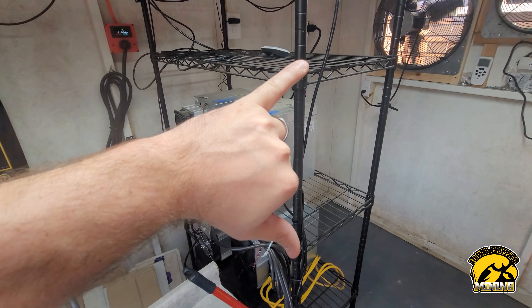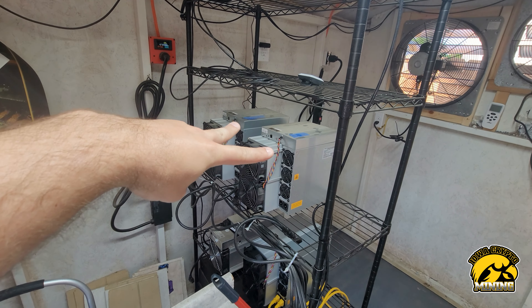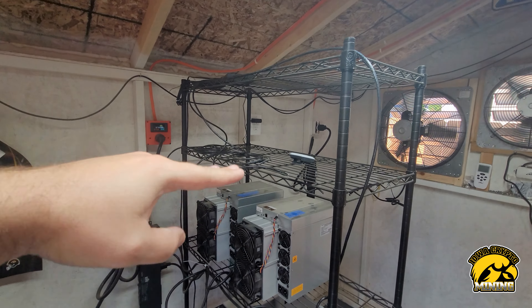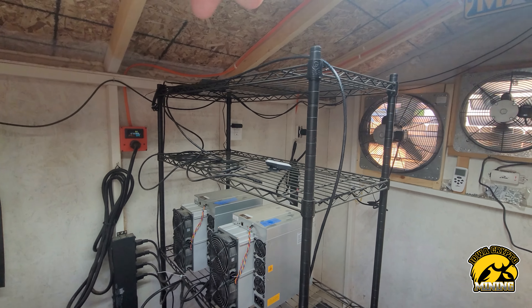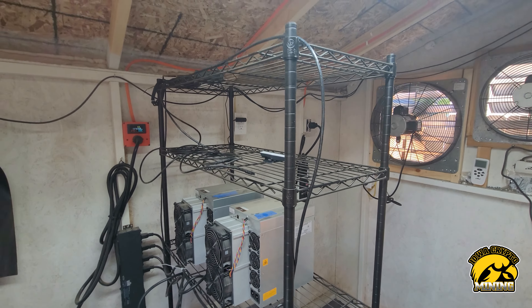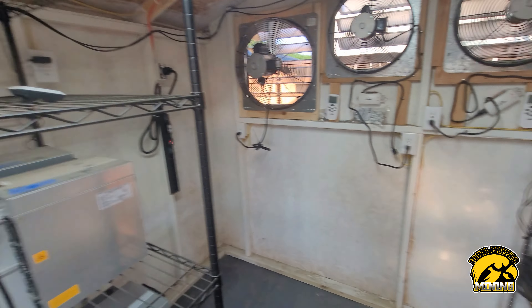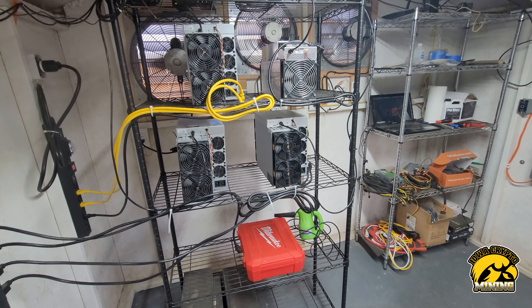I'm going to move these shelves so I have two up here and two here, and raise the second level up a little bit so I have some room. The A6 will actually hit the top, and it's above my head trying to lift those things — I don't want to deal with that. We'll see what this looks like and go from there.